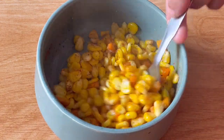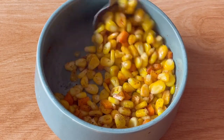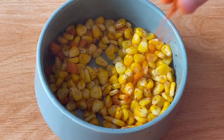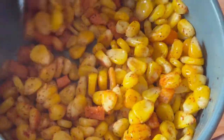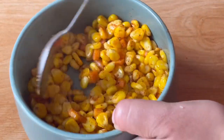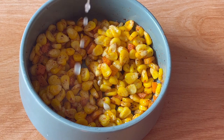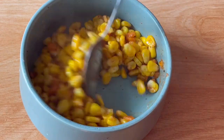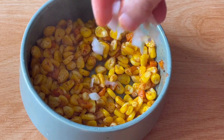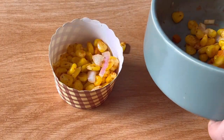I will add the mango powder and add the lemon juice.